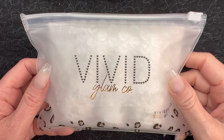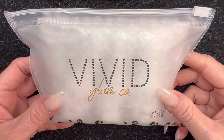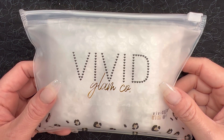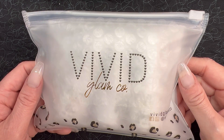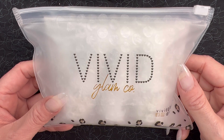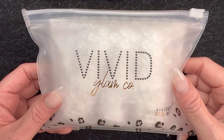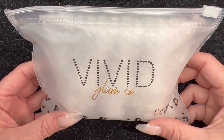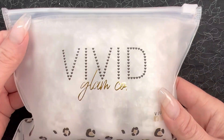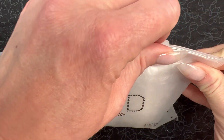I do have a few friends that have used her liquids for quite some time now and really enjoyed them — people that I trust in the dip community — so I figured if they like them, I might like them too. So what I have here is her three liquid set, and it comes in her standard Vivid Glamco packaging. I just love these reusable bags, and there's also some bubble wrap inside to protect everything. Everything came pretty securely wrapped, and I like the addition of bubble wrap for the liquids to make sure nothing breaks in transit.